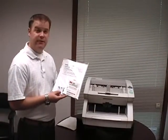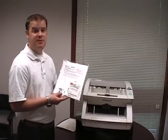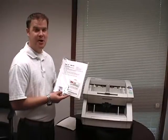To purchase this cleaning kit or if you have any additional questions, please visit our website at ScannerSolutions.com. Thank you.